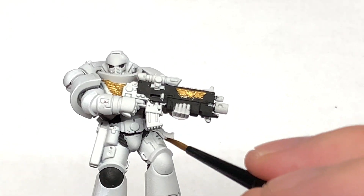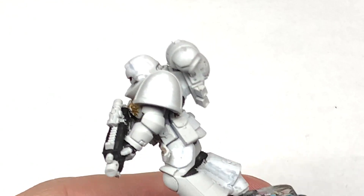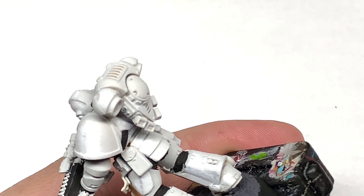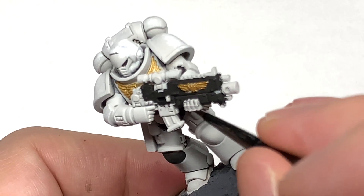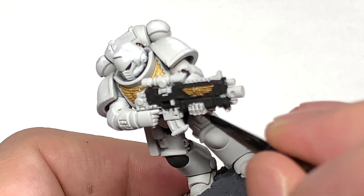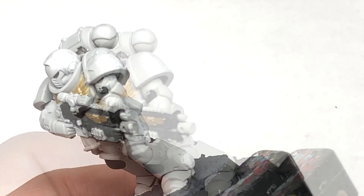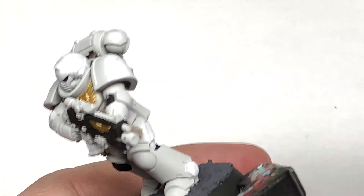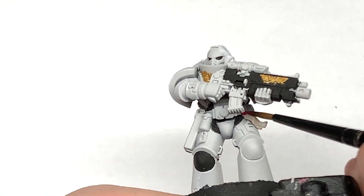Next up, a little bit of Citadel Rakarth Flesh — you can use this to do the little bit of parchment on his purity seal. Citadel Corn Red is going to be used to do the actual wax section of the purity seal.